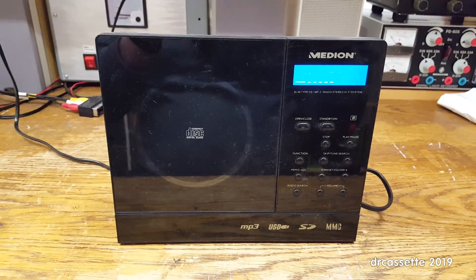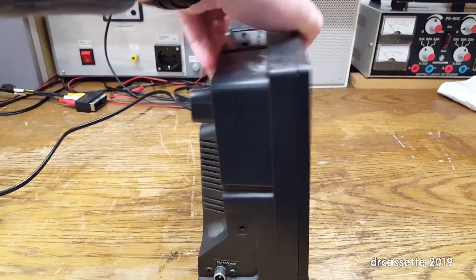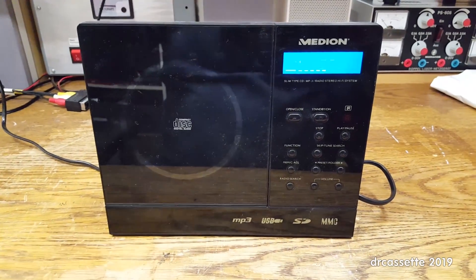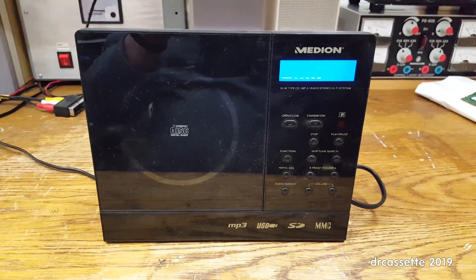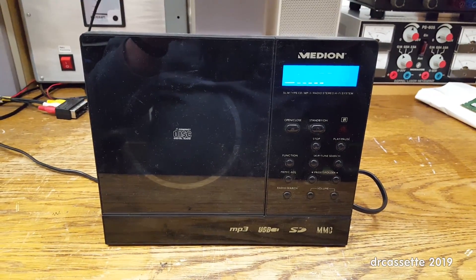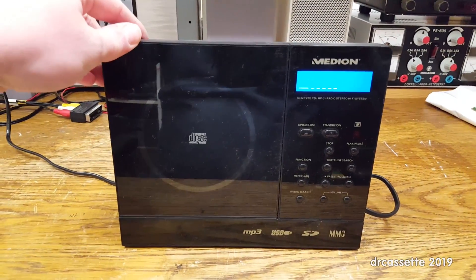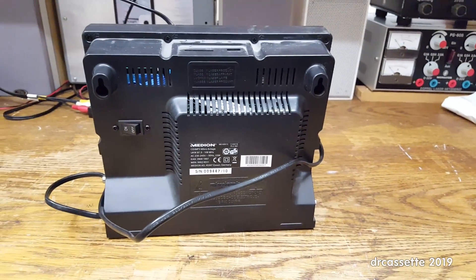I want to tear this stereo system apart because with this being such a compact design, there is really not a lot of space in there. So I wonder, how did they design this? Is it a switch mode power supply, which would save them from having to put in a big transformer? Is it a class D switch mode amplifier, which would save them from having to put in a big heatsink? Or is it an all-traditional design with a linear power supply and a class AB amplifier, just very cramped inside? I want to know, so let's open this up and find out.